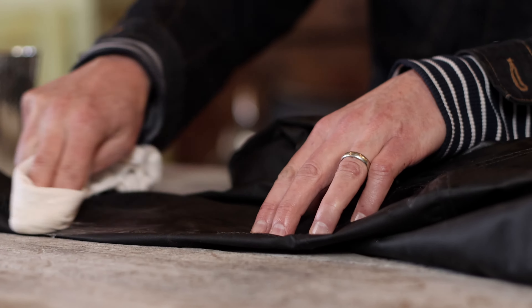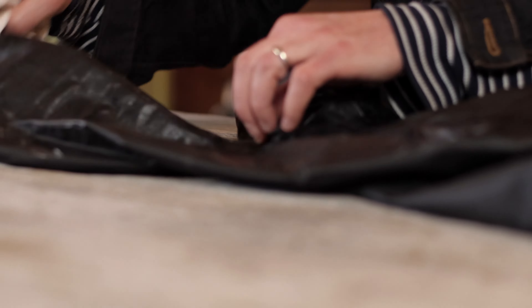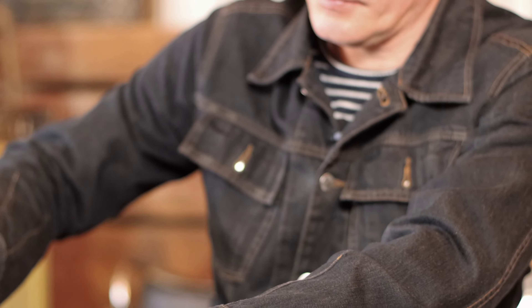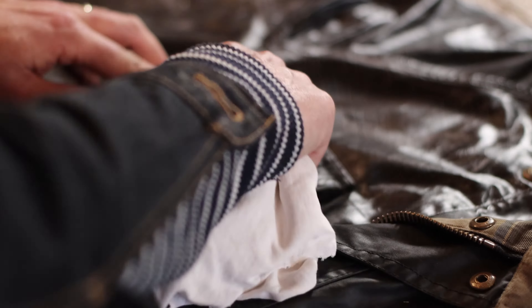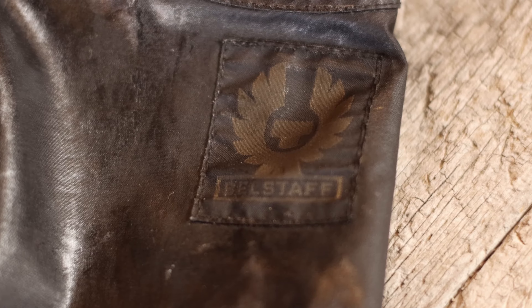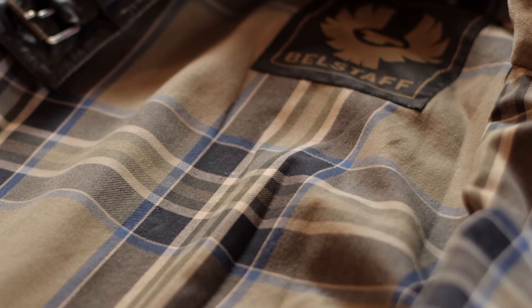I have to say, this feels like you're polishing your armor for your next battle. Belstaff is known for their attention to detail, from the Phoenix patch to the brass buttons — or poppers in the UK — to the signature plaid liner.